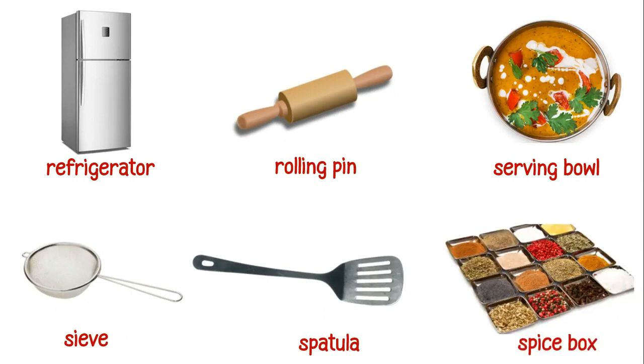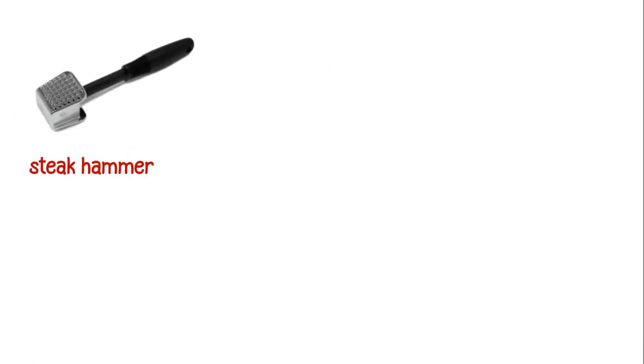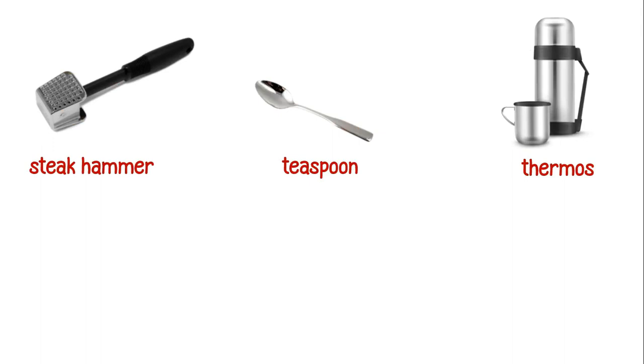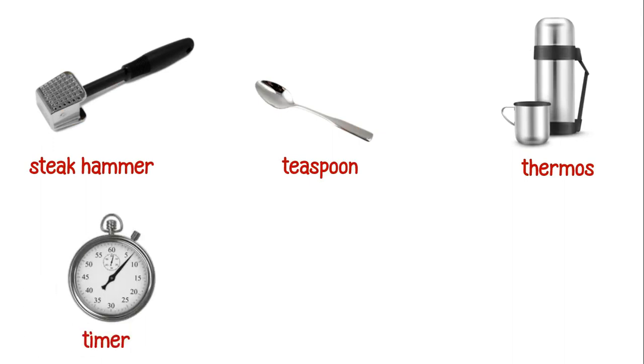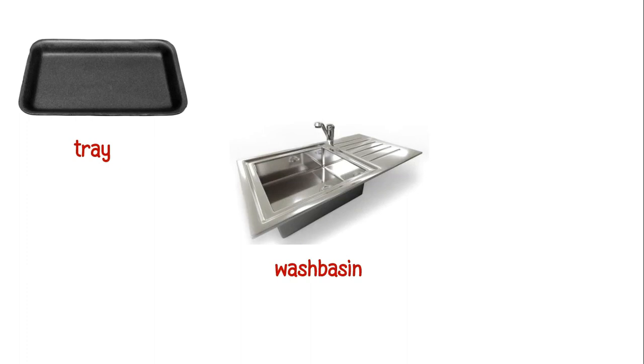This is a spatula. This is a spice box. This is a steak hammer. This is a teaspoon. This is a thermos. This is a timer. This is a toaster. These are tongs. This is a tray. This is a wash basin. This is a whisk.